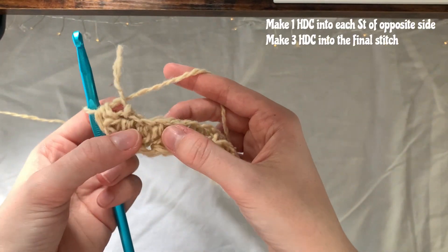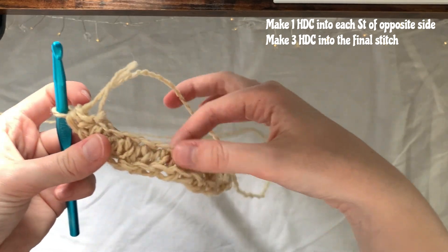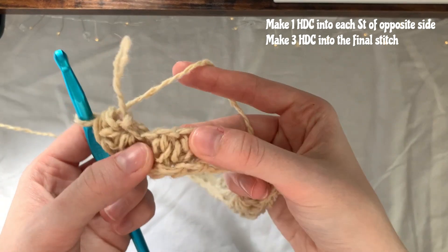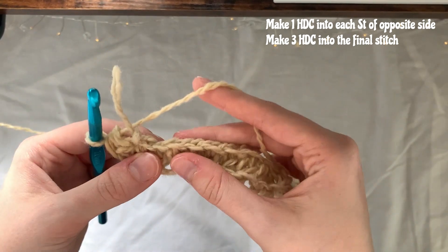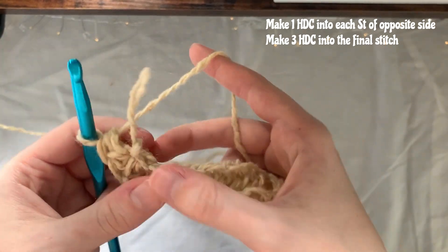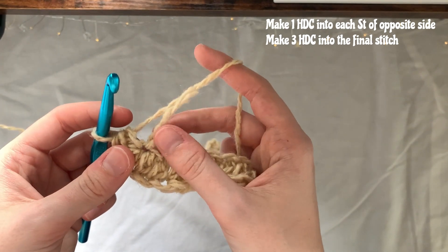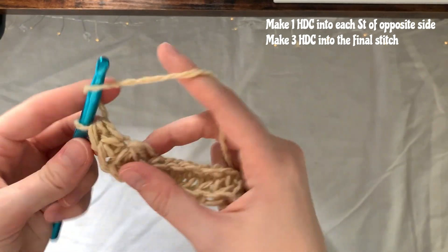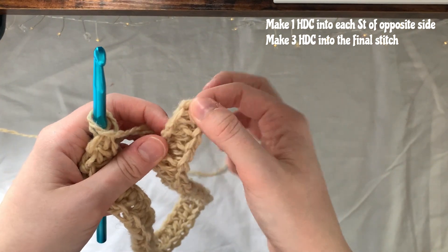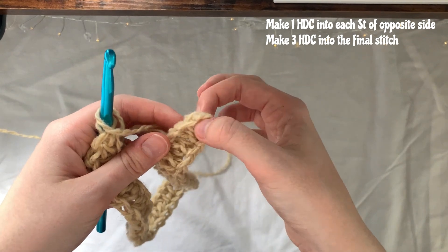I'm going to add two more in that last stitch, so there'll be three in total. Then I'm turning around and working along this edge, making one half double crochet into each stitch. Crocheting into the back bump allows us to have stitches ready to go rather than trying to find the little loops. I'm also weaving in the tail as I go. Once you reach the last stitch, add another three half double crochets into that final stitch.